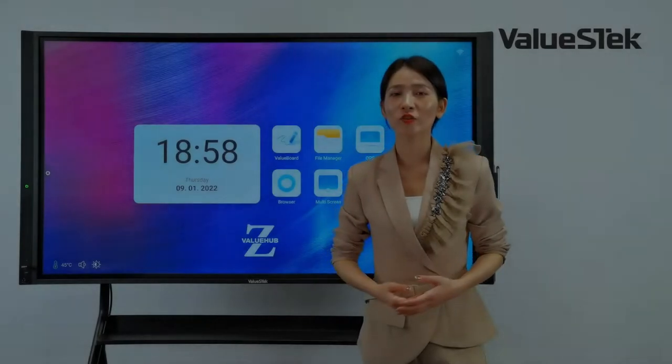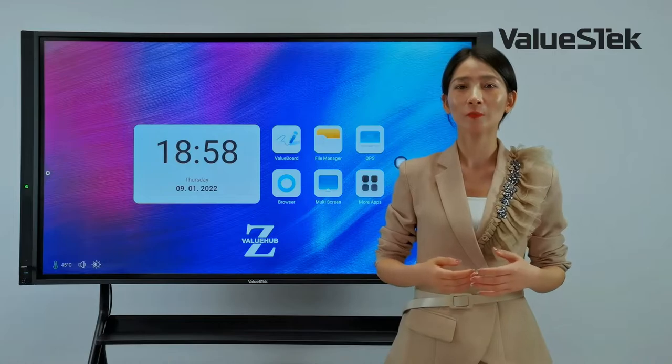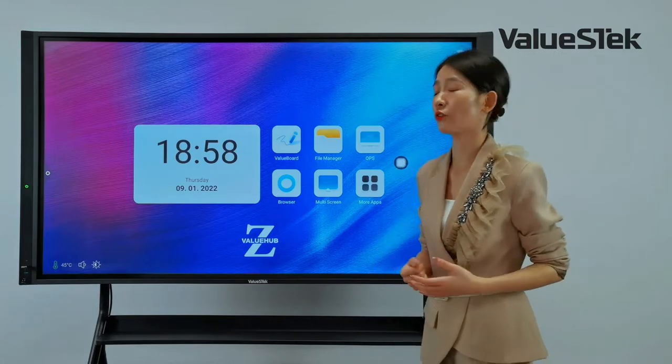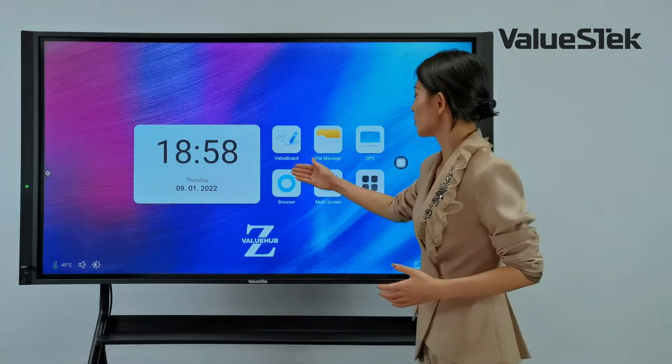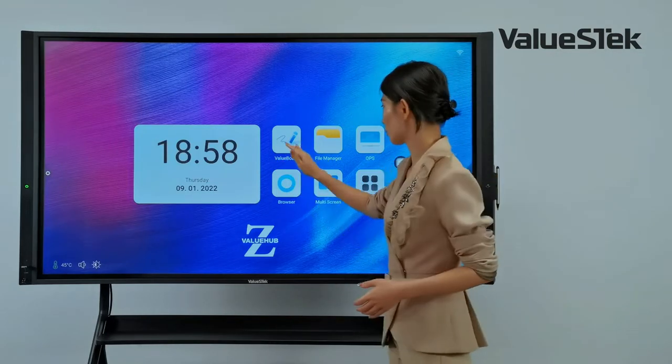Whether using Android or Windows, we have an abundance of apps and software provided. Let's look at Android first. The flagship software is our built-in whiteboard software.